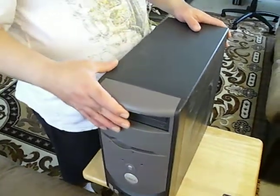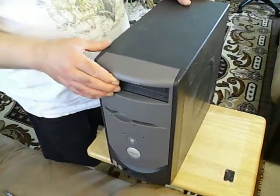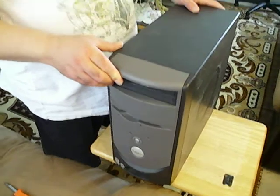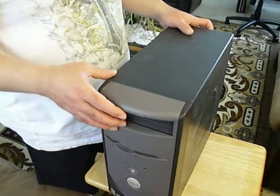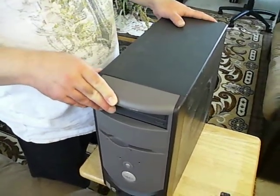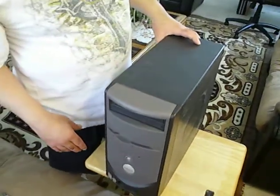It might give you a message like 'some hardware has changed,' but I think you can press F1 or something like that to continue. So if it gives you a message when you start up, just follow the instructions — press F1, or it says continue, or something. Alright, that's it.